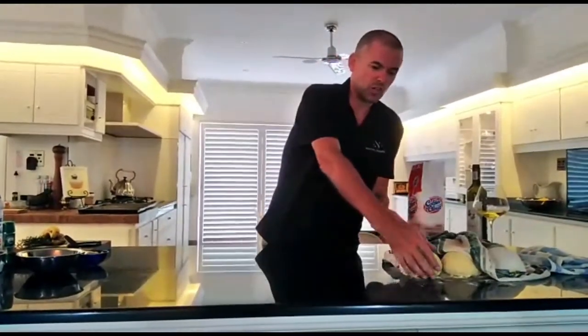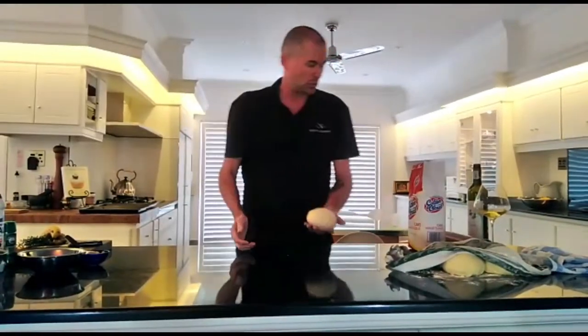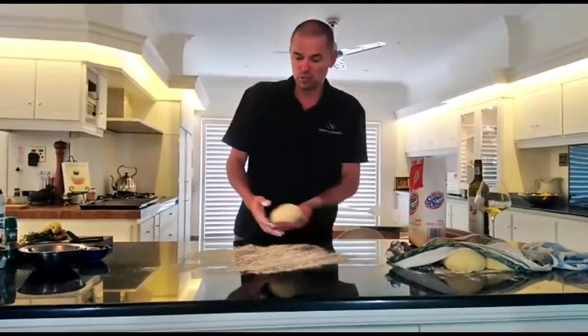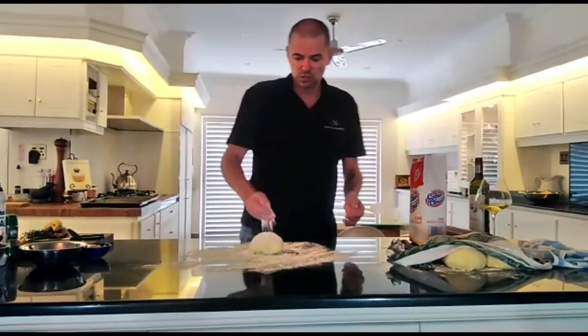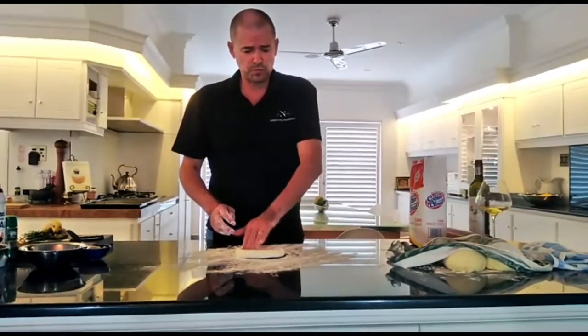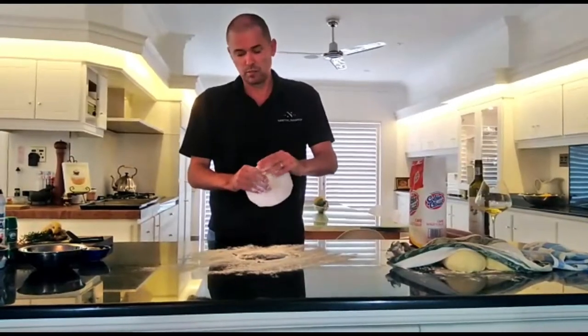So after 20 minutes to half an hour or so, your dough balls will be ready to be made into bases. They should be around about the size of a baseball. You've got flour on your countertop, and just give it a dusting of flour on top as well, just to help you work it out. And use a rolling pin, use your hands, whatever you're comfortable with, basically to make it into a nice pizza base.